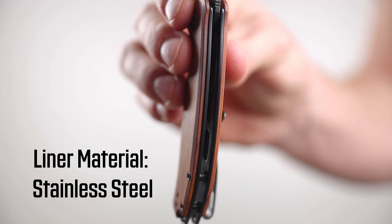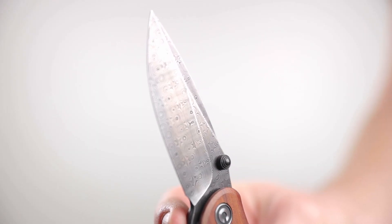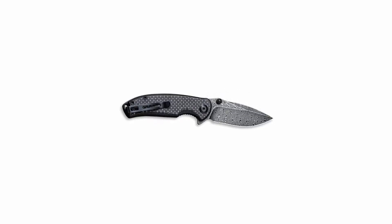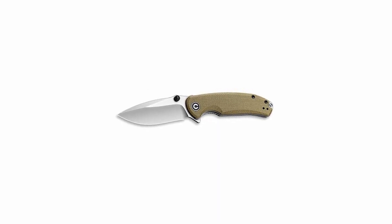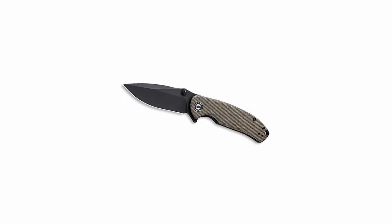It's got stainless steel skeletonized liners. This one we're looking at has the Damascus blade, and we also have a version in black carbon fiber overlay over G10 that comes with the black hand rod Damascus blade as well. Then we've got three versions — an olive micarta, brown micarta, and dark green micarta — that all come with S35VN blades.